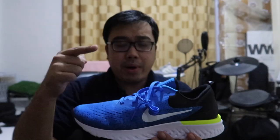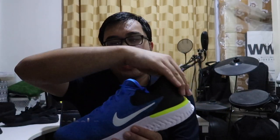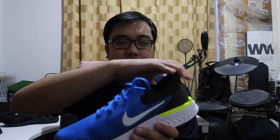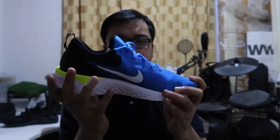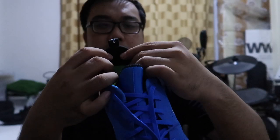Ito yung shoes. Nothing special. So ito yung Odyssey React. Meron kasing Nike Epic React na fly neat itong taas, itong upper. Ginawa ng Nike, nag-reduce sila ng material. Ito ay mesh material itong upper. This is very soft and flexible. So this is a neoprene tongue. Meron siyang black sock liner.